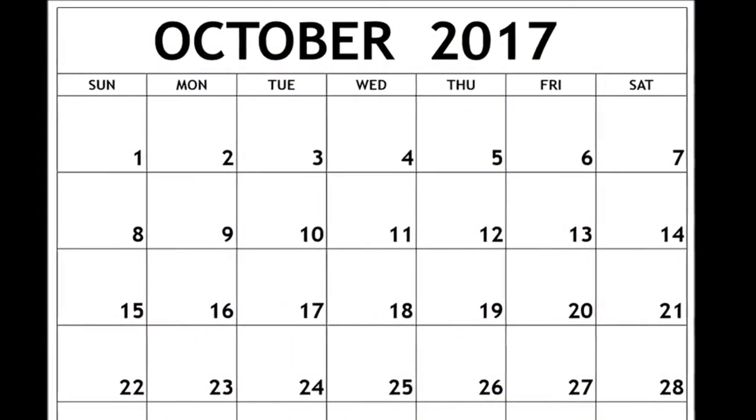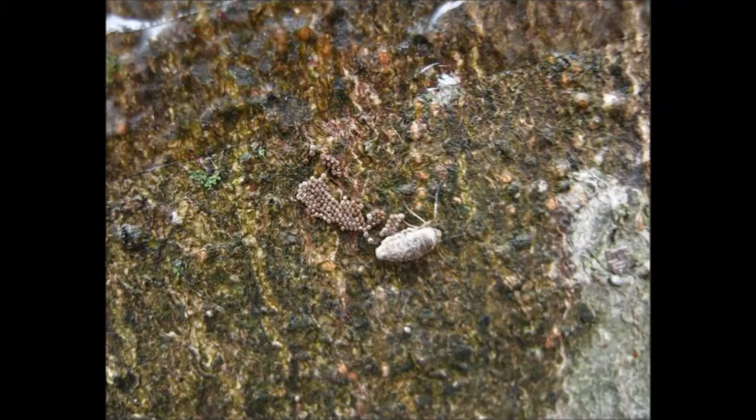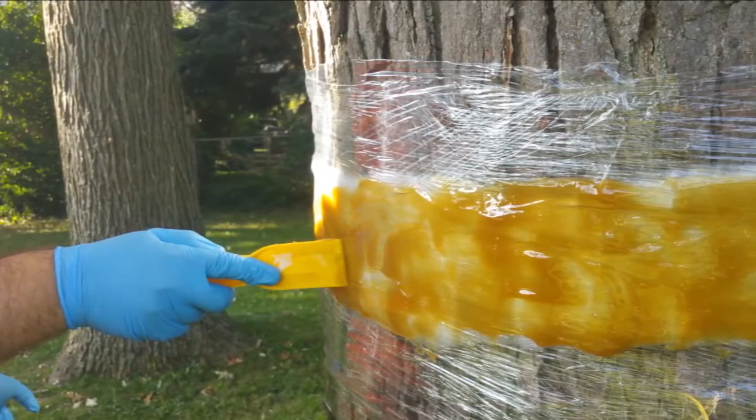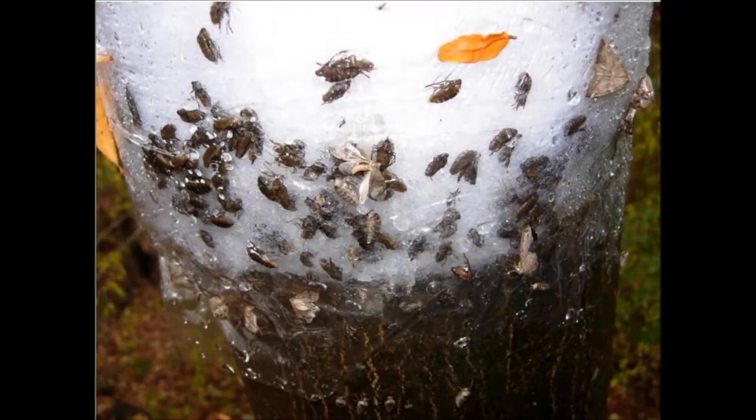Fall cankerworm moths begin emerging from mid to late October and can be noticed well into December. Wingless females crawl up the tree to lay their eggs. Applying a sticky band around target trees at this time can help catch female fall cankerworm and reduce potential populations for the following spring. Following these instructions can help you install efficient banding traps yourself.